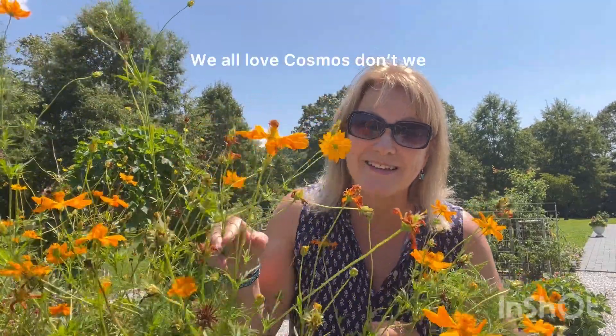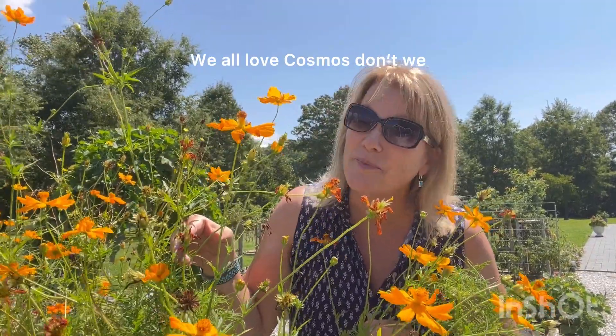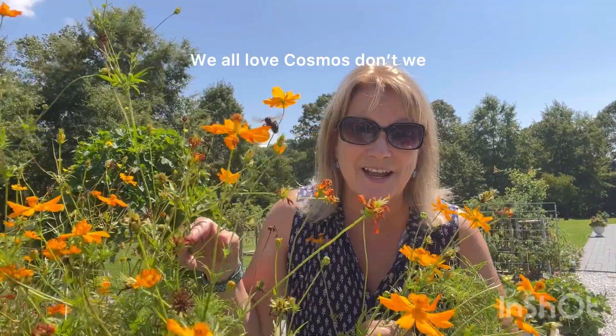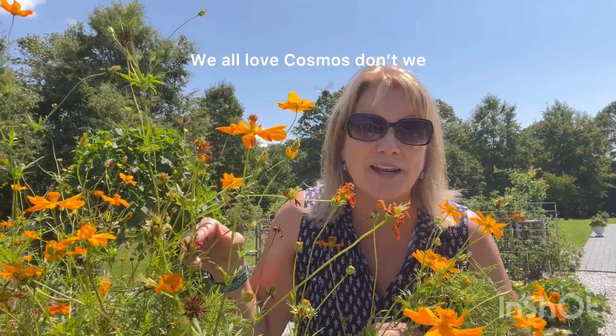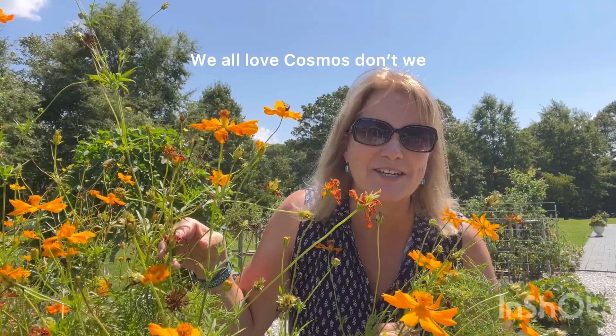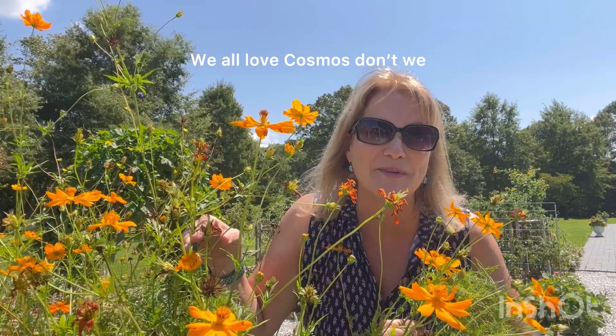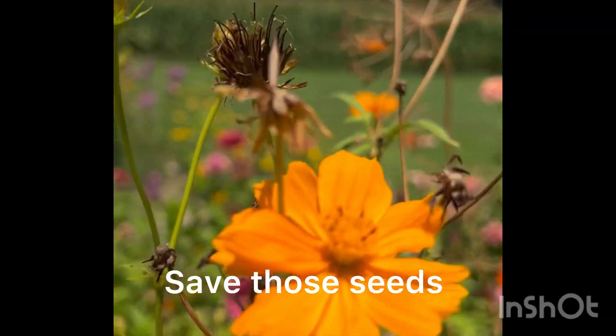Cosmo — not that kind of cosmo! This is a yellow one, not the pink kind. There are pink kinds though, but this is the yellow one. Today I'm going to show you how to get the seeds off of them and preserve them for the next year so you can have more beautiful cosmos. Hi, I'm Susan from In the Garden Sue — let's get started.